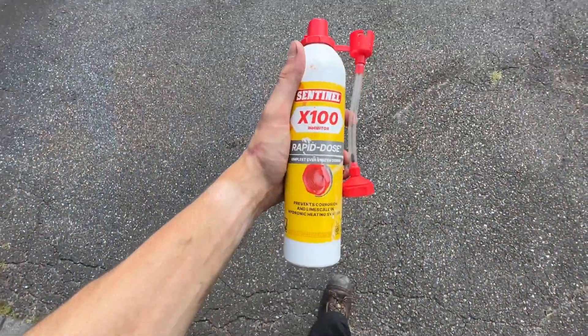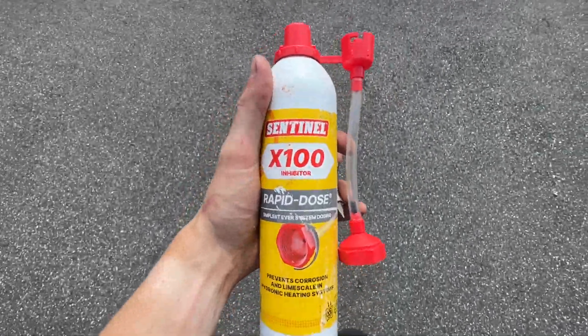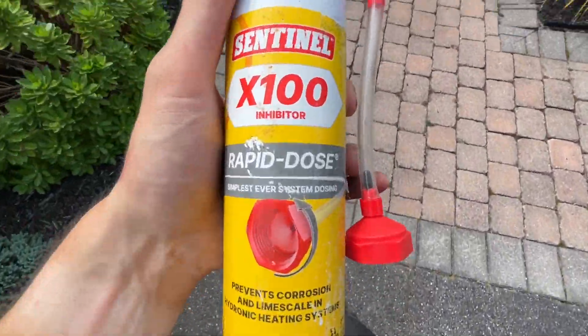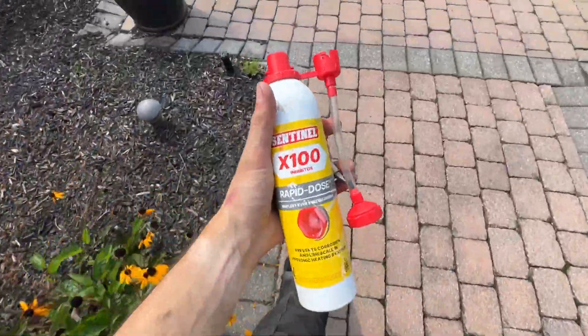We almost forgot one of the most important things — treating the boiler with Sentinel X100. It's mandatory for all of Weil-McLain's boilers. It's an easy inject spray and I'll show you how it goes in.